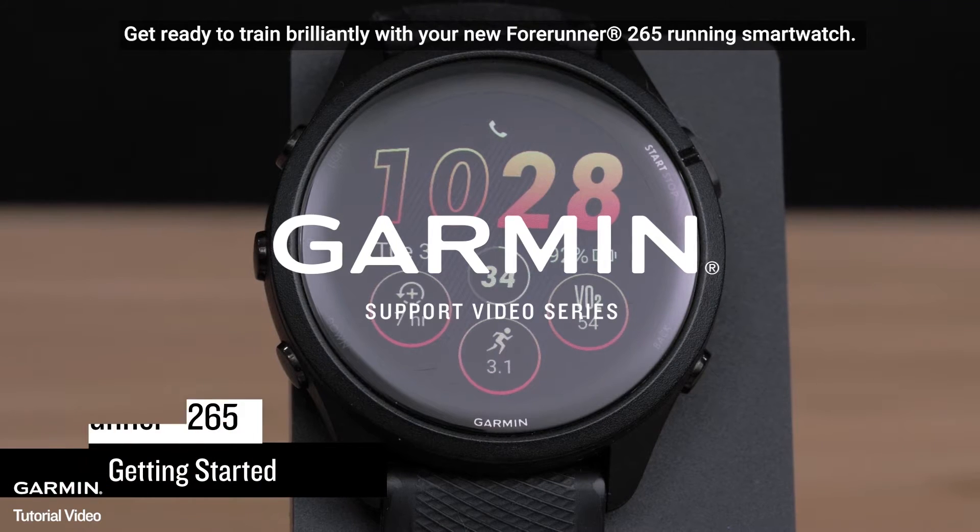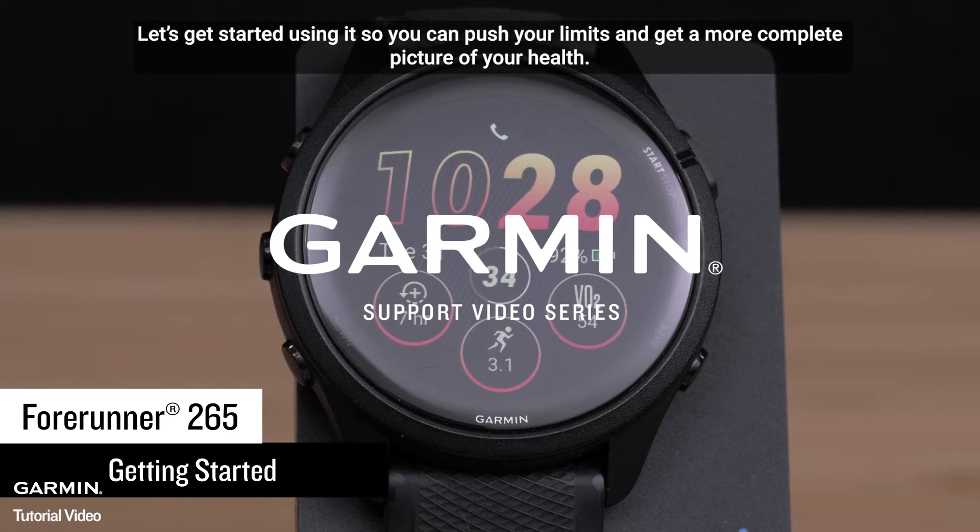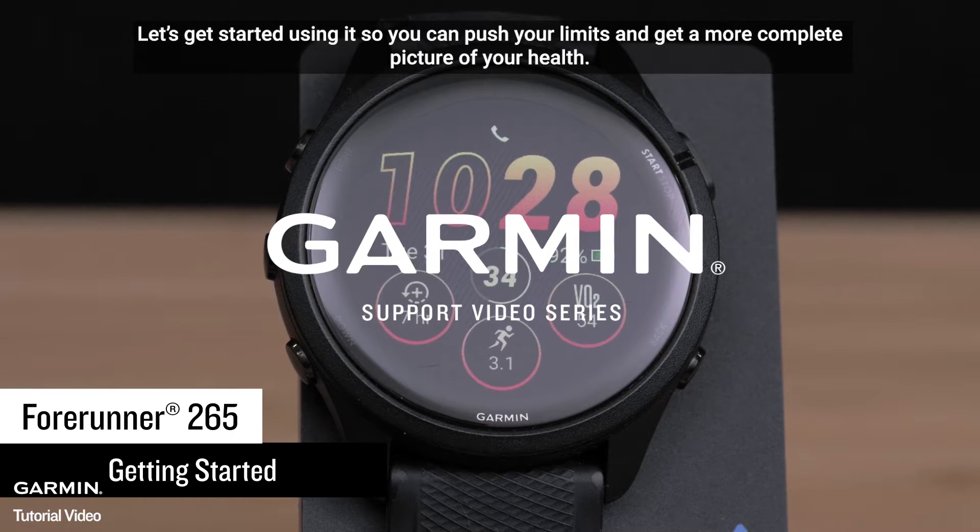Get ready to train brilliantly with your new Forerunner 265 running smartwatch. Let's get started using it so you can push your limits and get a more complete picture of your health.